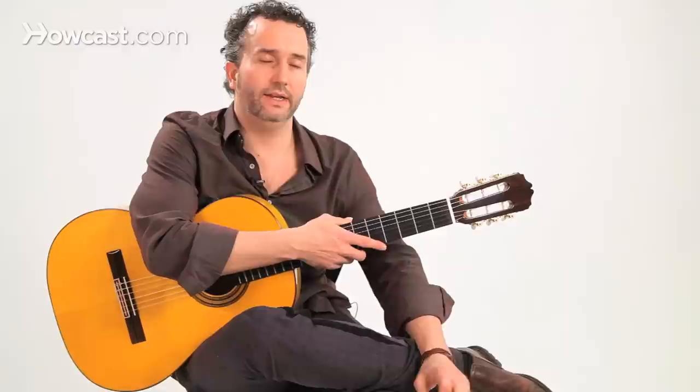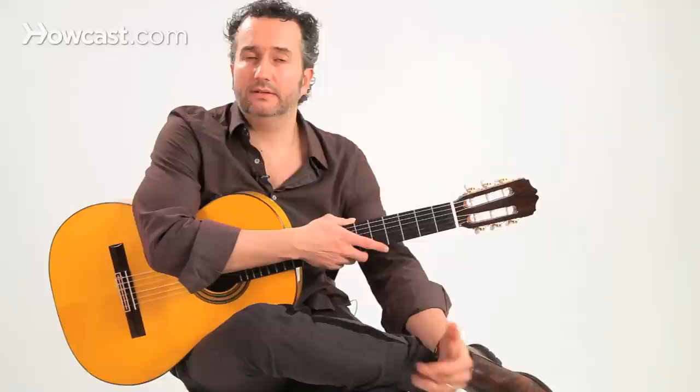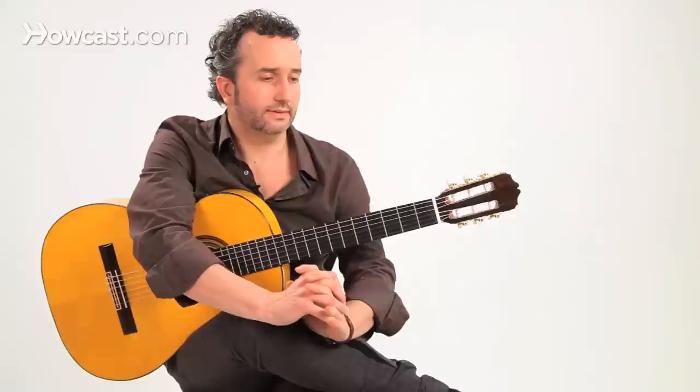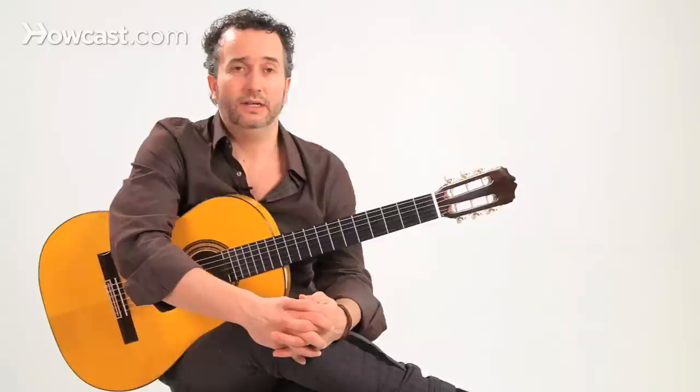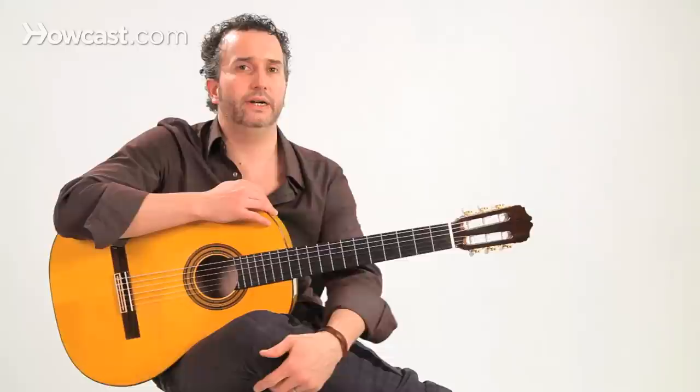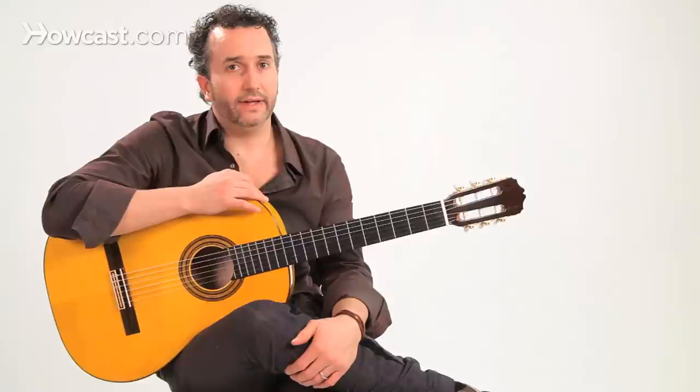Hi, I'm Dan Garcia, and today we're going to learn how to play bulerias. Bulerias is a palo flamenco, a style of flamenco. It's actually really popular and very sought out because it's very challenging, more than anything. It's fast, the meter's complicated, so if you can play bulerias, you can be accepted in any kind of flamenco circle. So it's a good style to learn, but it is a bit challenging, but I'm going to try to explain it in a way that you're going to catch it very quick.